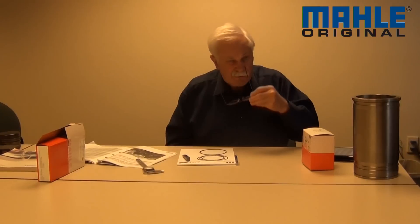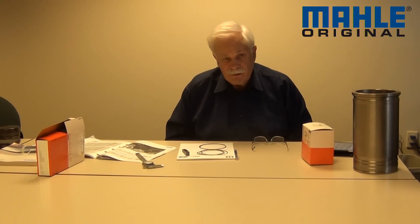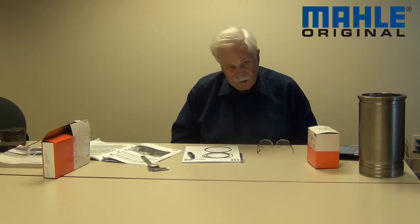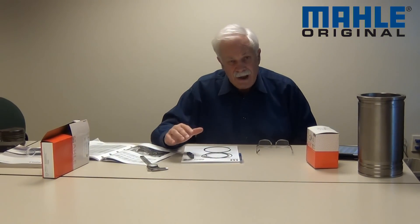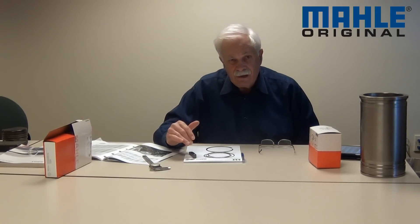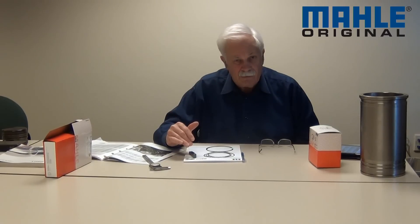Now we're going to do three more of these videos, so make sure you tune in to catch the rest of the series. The next one is entitled 'Measuring the Piston' — we're going to measure the ring lands on the piston to see what we have there. After that we'll talk about ring back clearance — the clearance between the ring and the back of the piston land — and then the final one talks about ring end gap. Make sure you sign up on YouTube and visit us at MOLLEaftermarket.com.